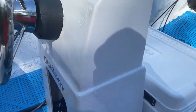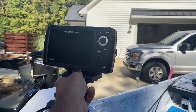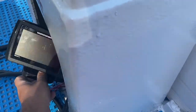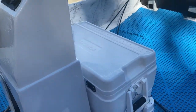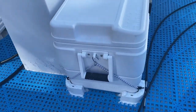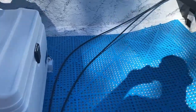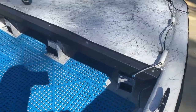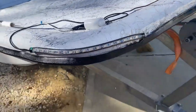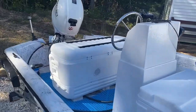Then we're gonna put the Helix 5 — which was on our kayak — we're just gonna get a Scotty mount, put that Scotty mount right up there and be able to see that as we drive. Really like that. Then we got the cooler — really happy with that, it's an Igloo Marine cooler in there. And then more dry deck. And then on the front, those are LED lights, all hooked up. Pretty.